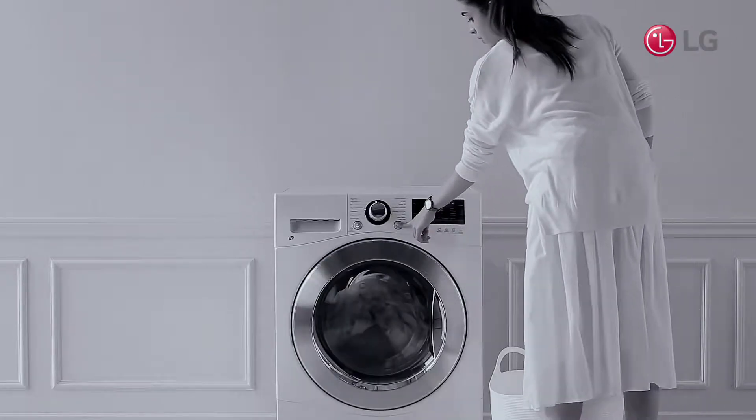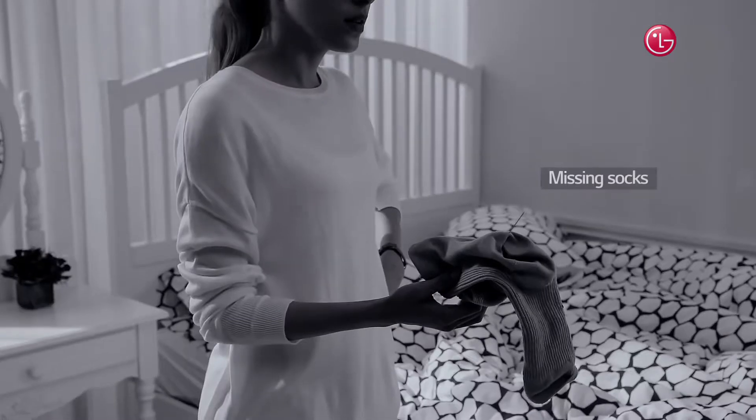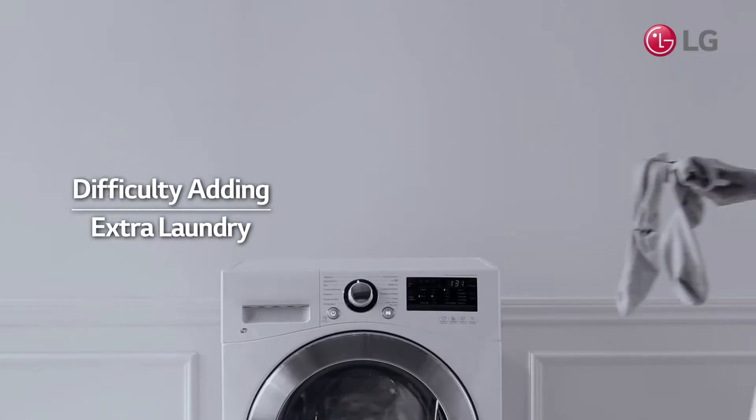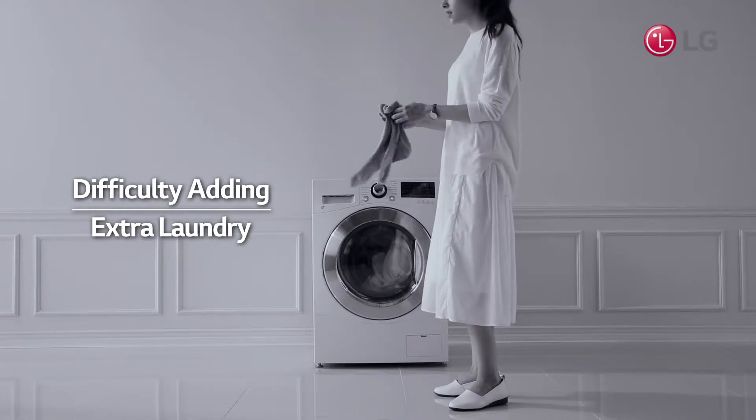You started the washing machine a moment ago, but you just found missing socks or other laundry that you had forgotten. Now you have to wait until the next time you do laundry to wash those socks.